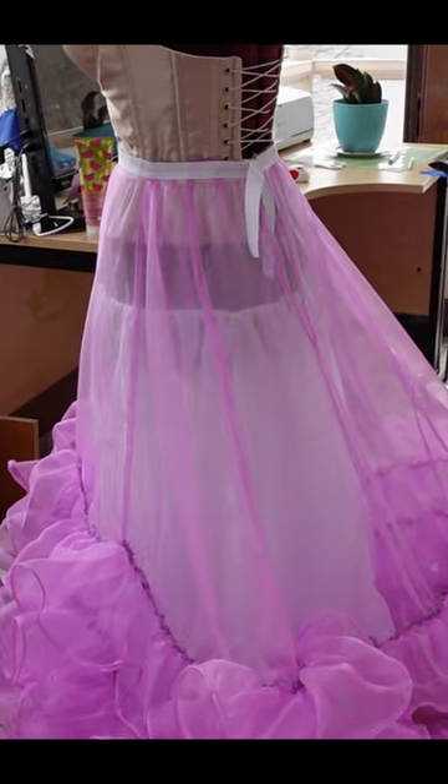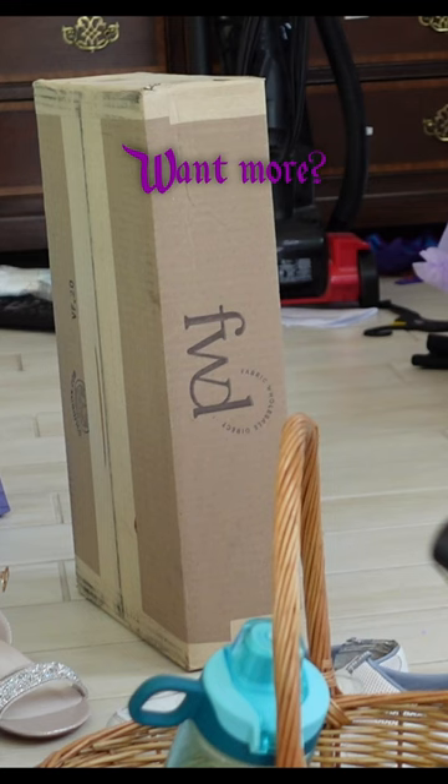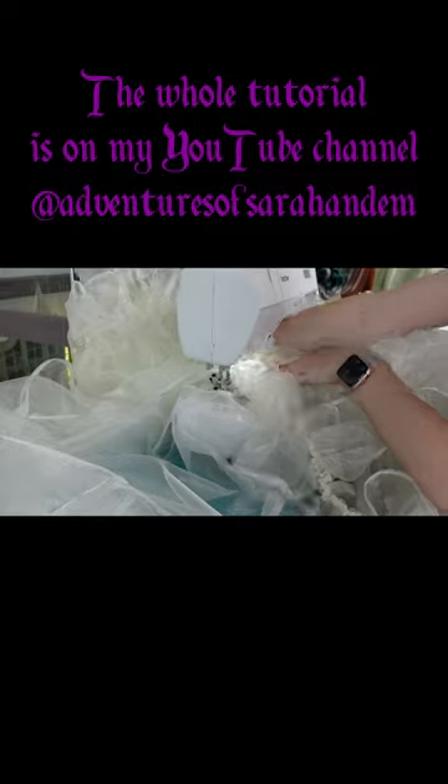I still had a large gap left after finishing all of my fabric, so I needed to order more — but you don't have to wait for that to arrive. You can go watch the whole tutorial right now on my YouTube channel!